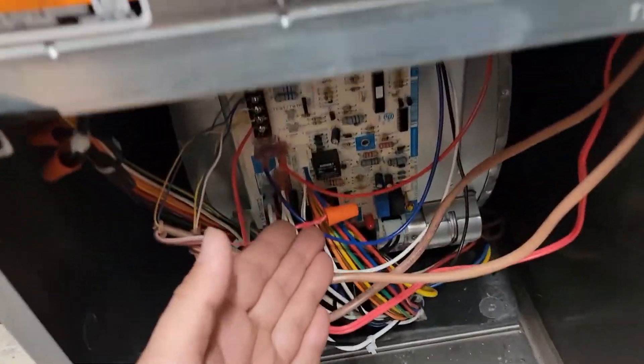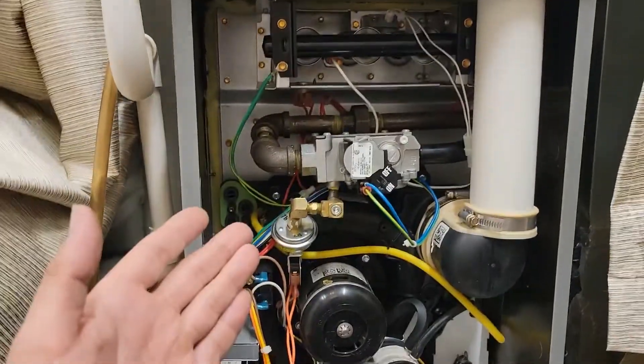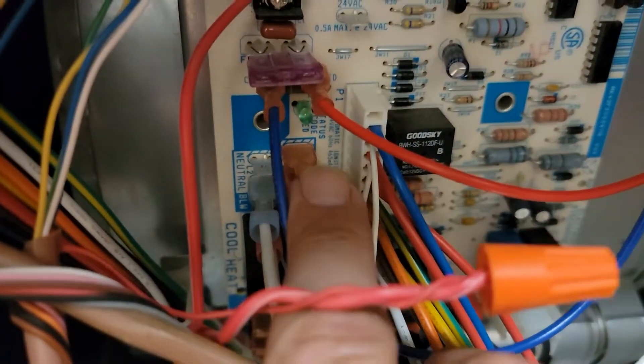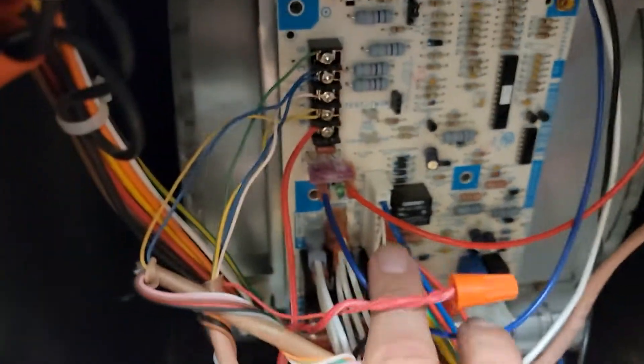What does a bad control board on a furnace look like? This gas furnace is doing nothing, and the LED light is not lit up on the board.